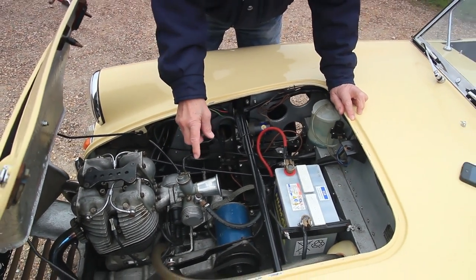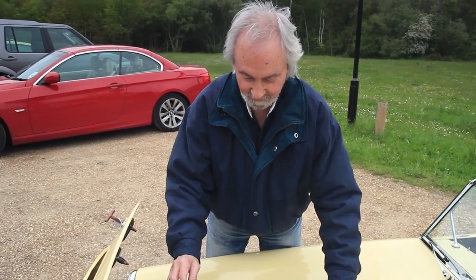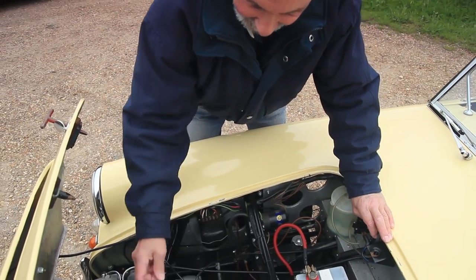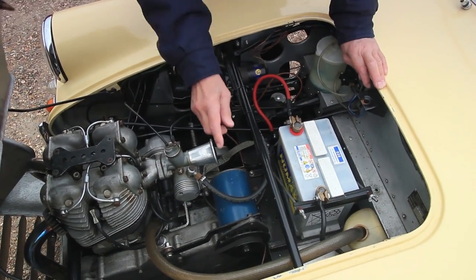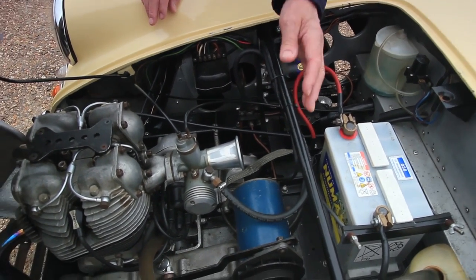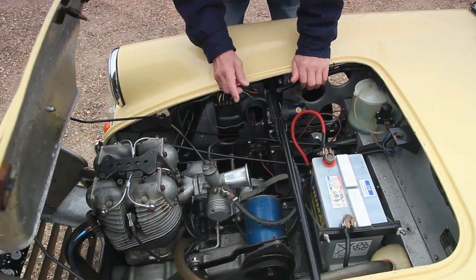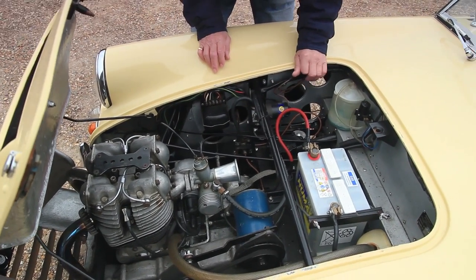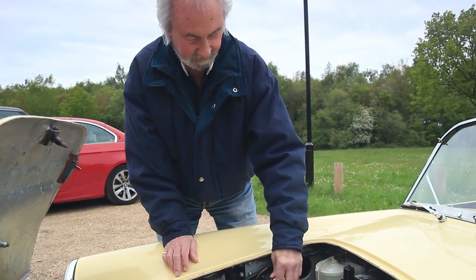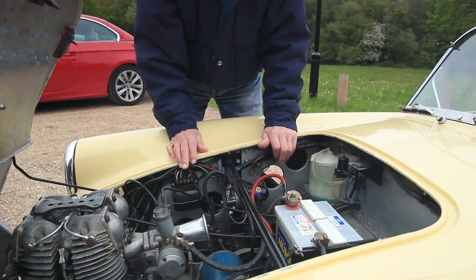It has a special Barclay primary chain case which houses a flywheel with a starter ring gear for starting purposes. The engine is started by a Lucas starter motor, and the charging side is a Lucas dynamo which is belt driven from the crankshaft. From the gearbox you have a front wheel drive system which is via a chain driven differential with hardy spicer drive shafts and a duplex chain drive. The fuel system is via a tank in the rear of the car, and an electric fuel pump sited here sucks the fuel up from the rear to feed the Amal carburettor.